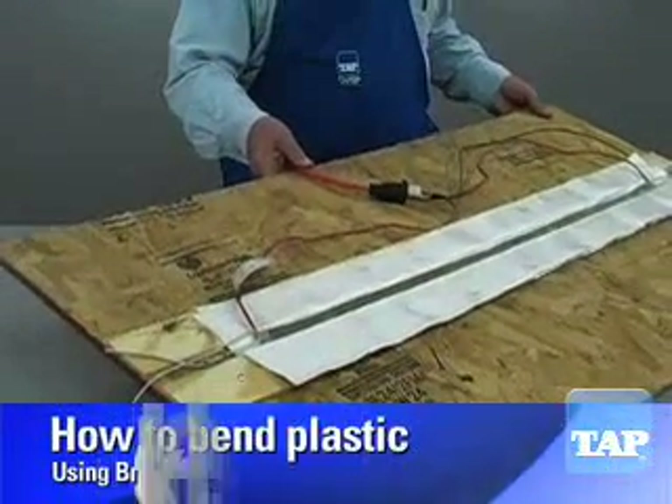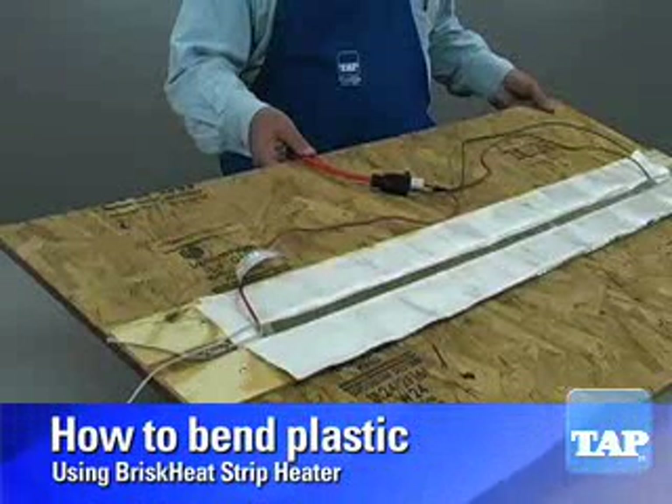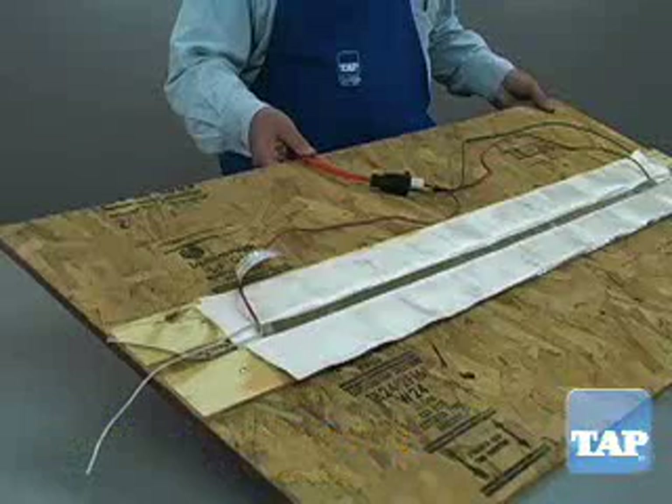In a prior video we showed you how to build this plastic strip heater. Now we will demonstrate how to use it. This heat bender will allow you to easily bend plastic up to one quarter inch thick.